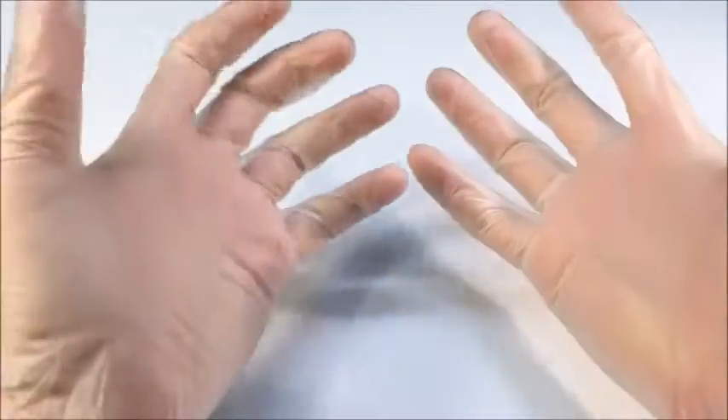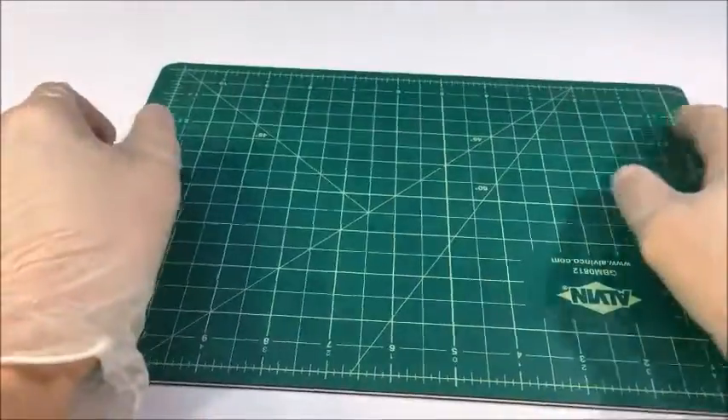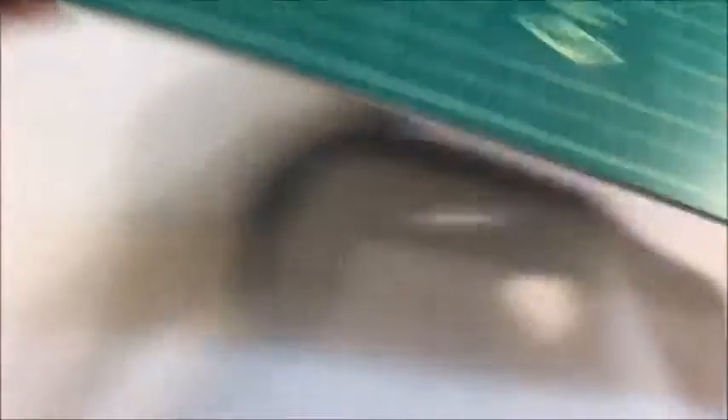Some things you'll need: I recommend wearing some basic plastic gloves just to avoid getting fingerprints on the stands as you assemble them, and you will need a hard surface to press down on. Any regular table or desk will do. In my case I'm going to be using this construction mat.